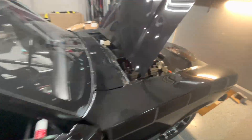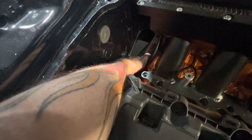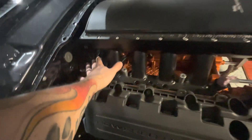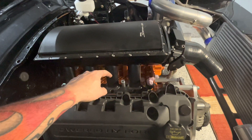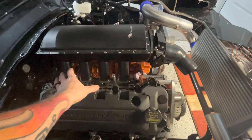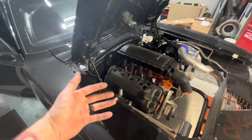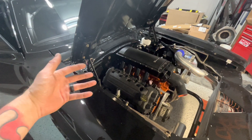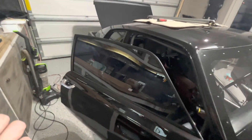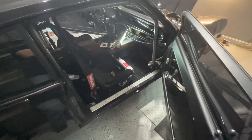I was holding off on bolting the intake down because you have to get right here to bolt the transmission up, so it makes it a little easier with the intake off. I was holding off on the intake because of the transmission, and holding off on the transmission because it's a torque converter and I don't have the torque converter yet. We're going to go ahead and put the transmission in without the torque converter so I can continue on with lines and everything, and then when we get the torque converter I'll take it to Mike's shop, throw it on the lift, and we'll slide the transmission back, put the torque converter in, and set the gap.